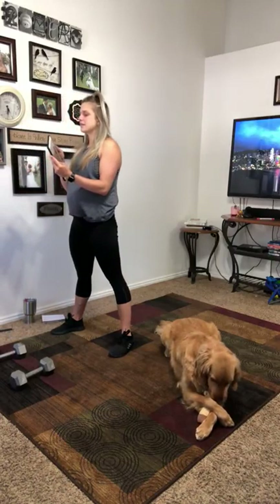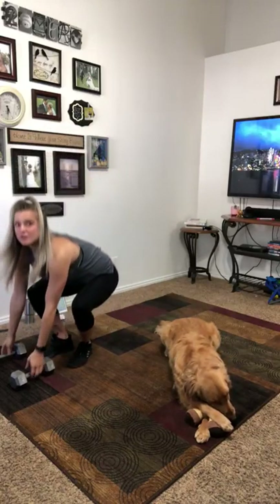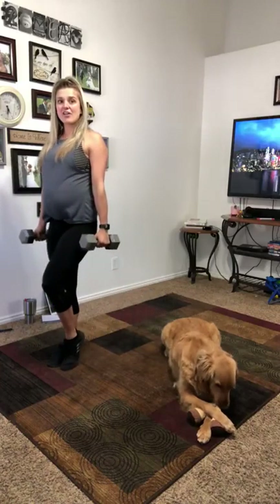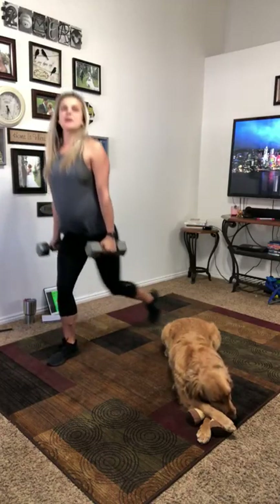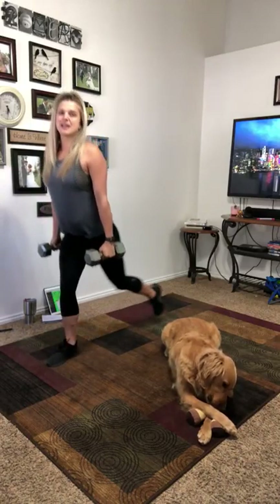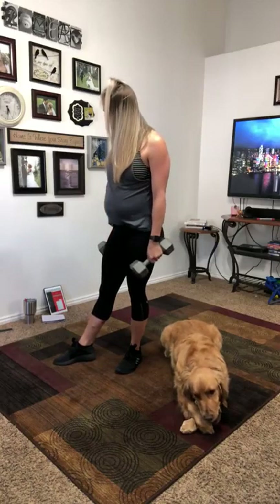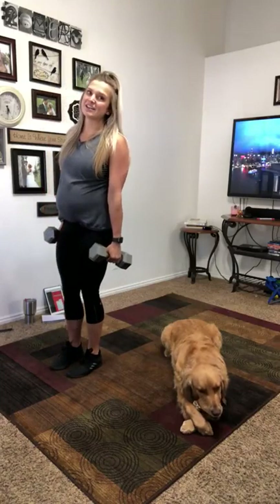First we're going to do reverse lunges. You can do these body weight, you can hold a kettlebell at your chest, or you can hold dumbbells in your hands. I'm going to hold my dumbbells for as long as I can. I like to do mine all on one side and then switch legs each round. Since we spend four minutes on each workout and there's ten different workouts, I'm technically doing four rounds on each leg and eight rounds total.